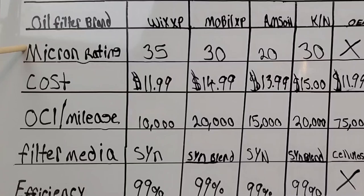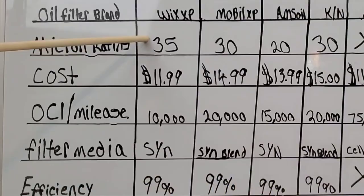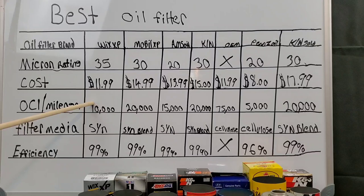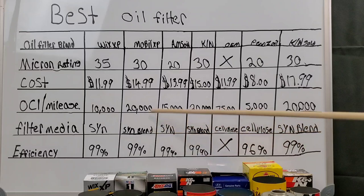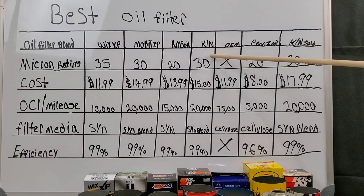Now take a look at the brands lined up with oil filter brand, micron rating, cost, oil change interval mileage, filter media used, and efficiency. Wix: 35 micron rating, $11.99, 10,000 miles, synthetic media, 99% efficiency. Mobile One XP: 30 micron rating, $14.99, 20,000 miles, synthetic blend, 99% efficiency. Amsoil: 20 micron rating, $13.99, 15,000 miles, synthetic, 99% efficiency. K&N Select: 30 micron rating, $15, 20,000 miles, synthetic blend, 99% efficiency.